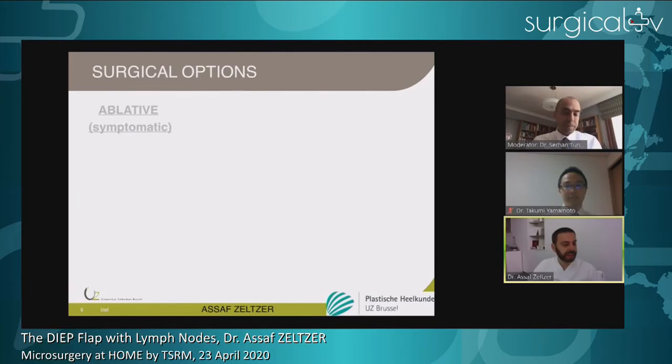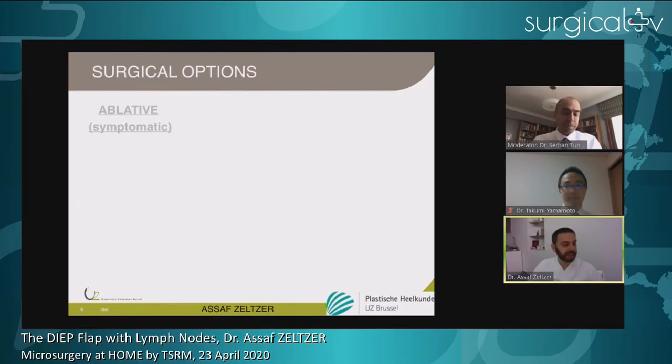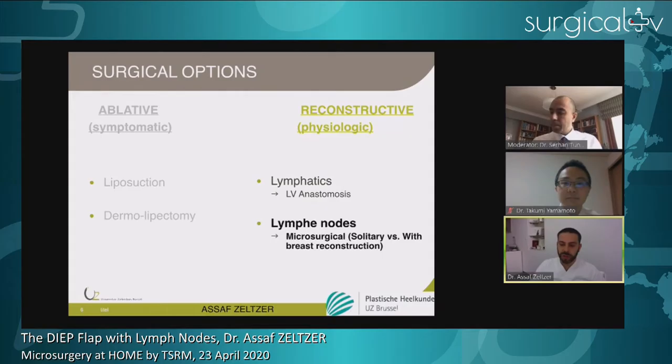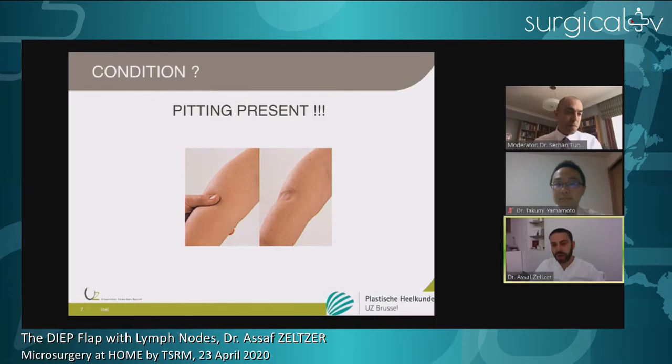What tools do we have? We have the symptomatic ablative procedures — liposuction, Borsen-type liposuction, and dermolipectomies, though thankfully not very often. Then we have the physiologic or reconstructive procedures. The previous speaker spoke extensively about LVA surgery; I'm not going to talk about that. I'm going to talk about lymph node transplantations, focusing on the groin region as today's topic of interest. The condition to perform this kind of surgery is to have pitting present to some extent.